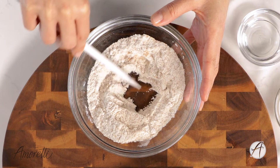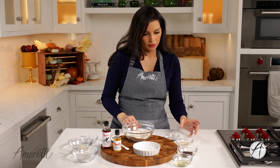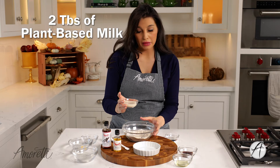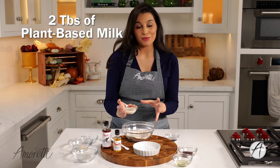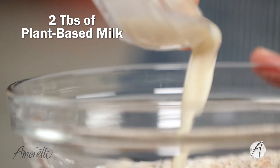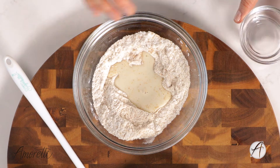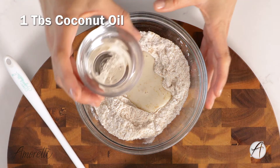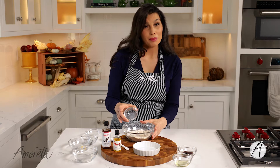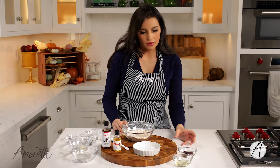Now I'm gonna add our wet ingredients to finish off our mug cake. I have here a few tablespoons of plant-based milk — you can use any plant-based milk that you like, or regular milk. I'm using pea protein milk. Then I have some coconut oil here to add to my cake. If you wanna make this oil-free, you can substitute applesauce or maybe a banana in its place.